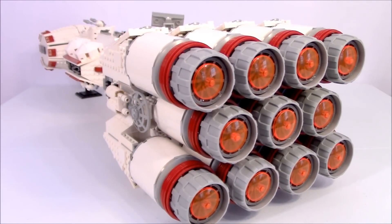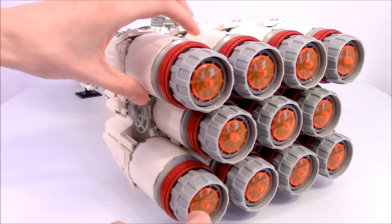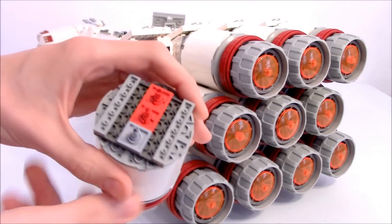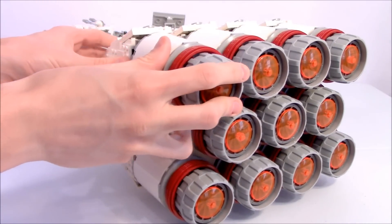Moving on to the engine section, the original set had a lot of problems with stability. What I did was move the two Technic pins that came on the original set over one spot and then added another similar Technic pin. This allows for three points of contact instead of two, and it improves the stability of the engine section by a lot.